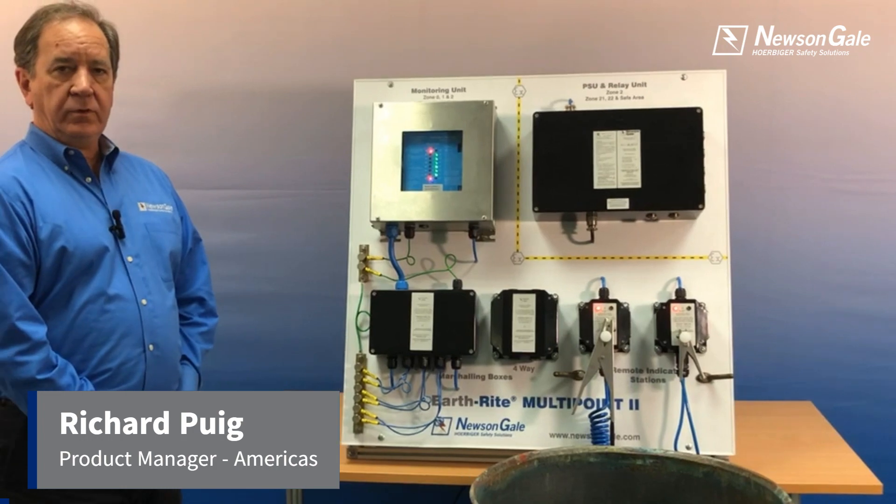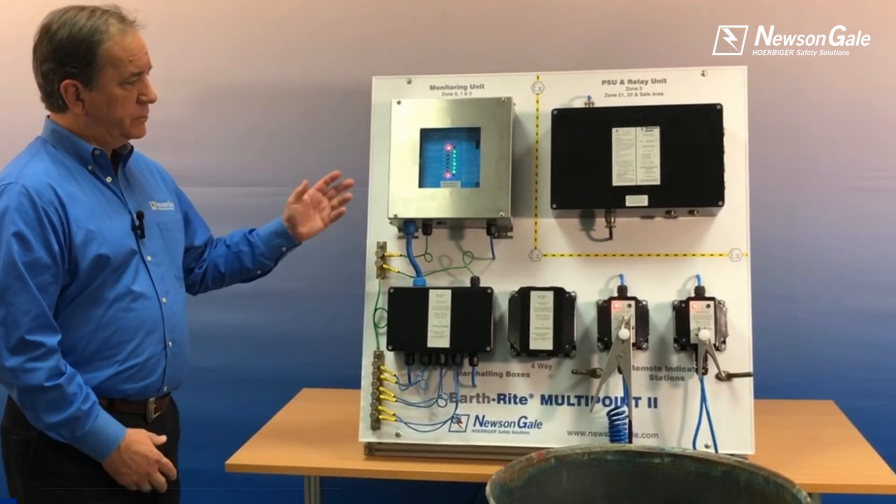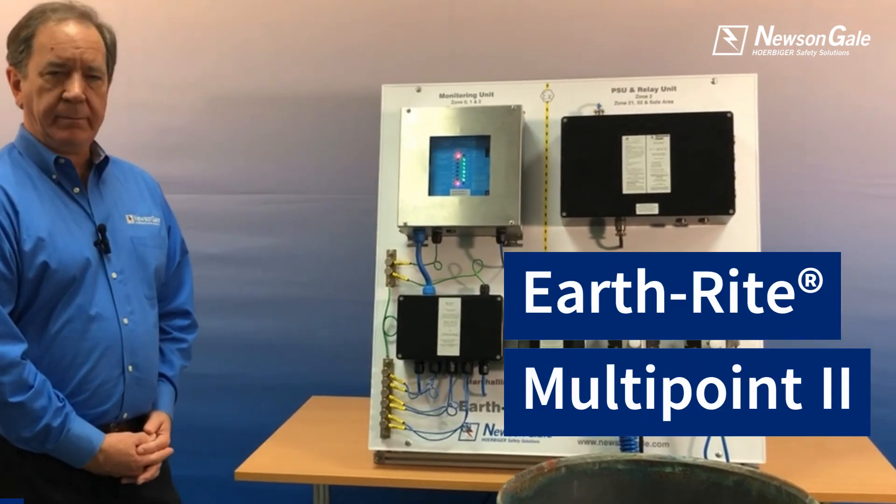Hello, my name is Richard Puig and I'm with News & Gale, and I want to explain the features and benefits of the Earthrite Multipoint.